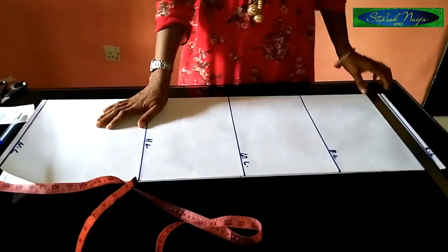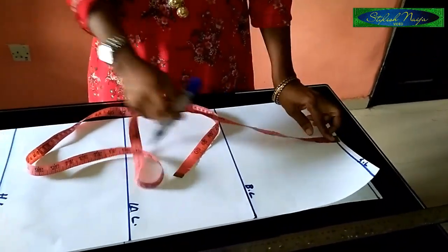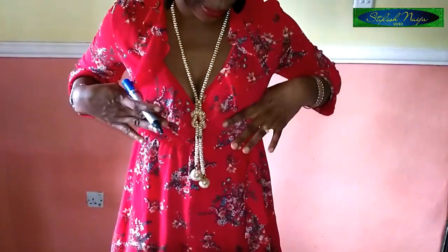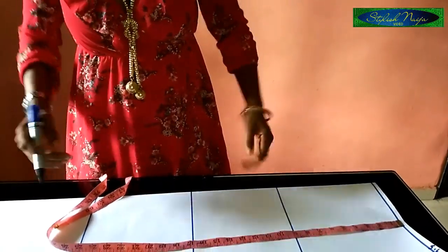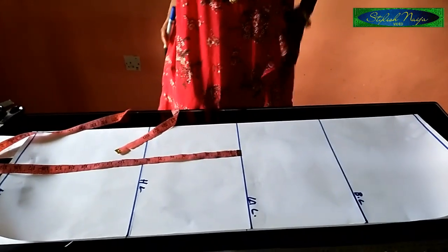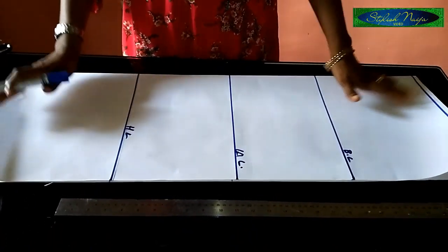Now let's dive to our work table. I'm inserting the measurements — I've drawn some lines to make this illustration faster. The first line is the shoulder line; from the shoulder, you leave half an inch on top to join the shoulder. From the shoulder line to the bust line is nine inches. From the shoulder line to the waist line is 17 inches. From the waistline to the hip line is between eight and nine inches — I have eight and a half inches here. The full length of this draft is 35 inches.